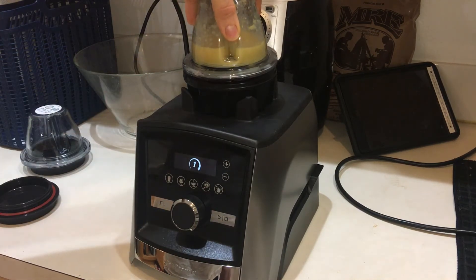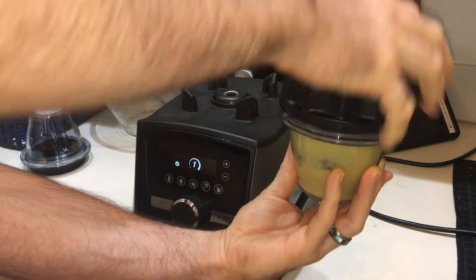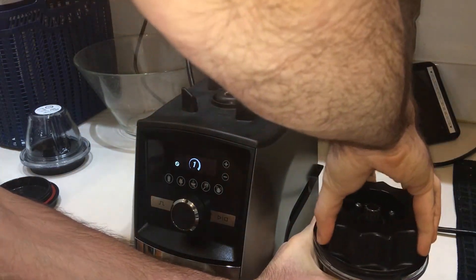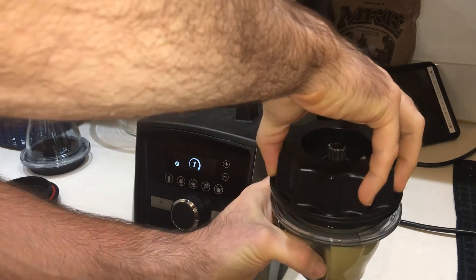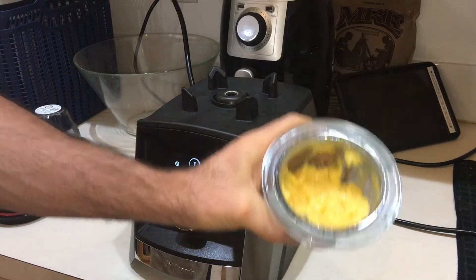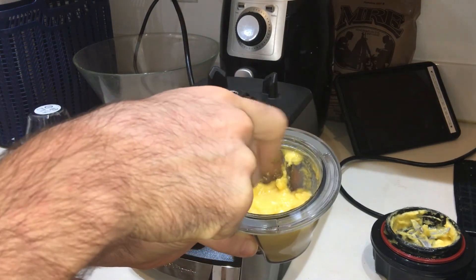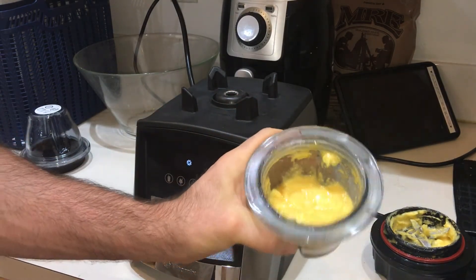All right, that looks pretty nice. This has coconut in it, which is something I really like. Now because the ingredients were still in the refrigerator, they create a vacuum, which makes it a little bit harder to twist off, but it wasn't unmanageable. This is going to be very pulpy because of the mango and the papaya.